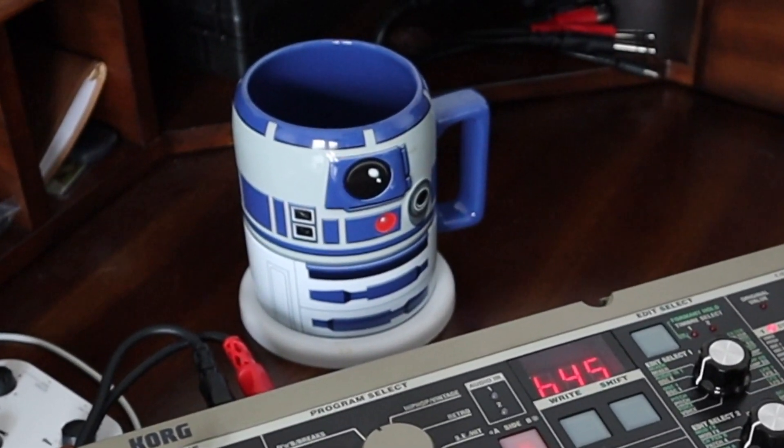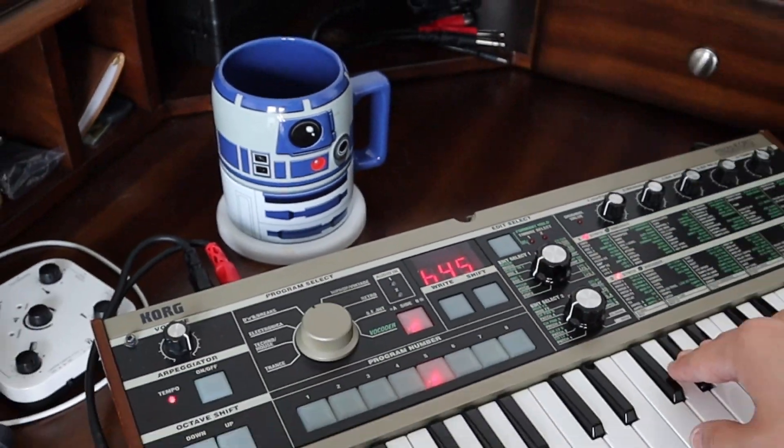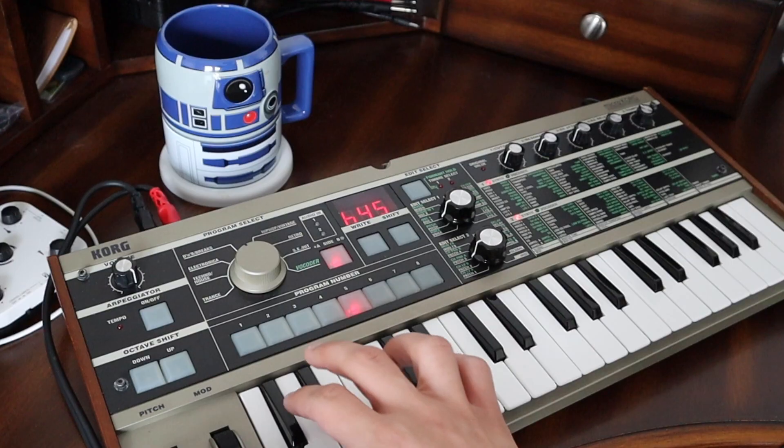What's up? Today we're making a responsive R2-D2 voice. He can chirp, he can whimper, he can scream, he can growl, or just go wild.